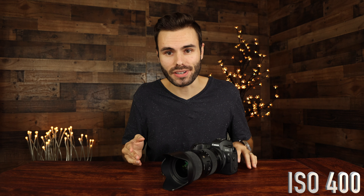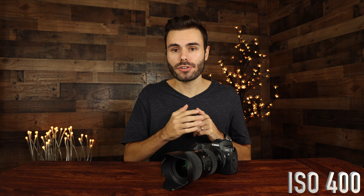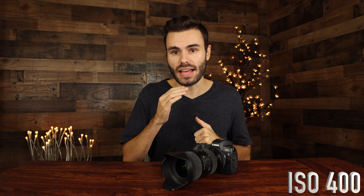Here we are at ISO 400 and we are using a 1/125th of a second shutter speed at F4 as our aperture. We're filming all the video at 4K at 30 frames per second.